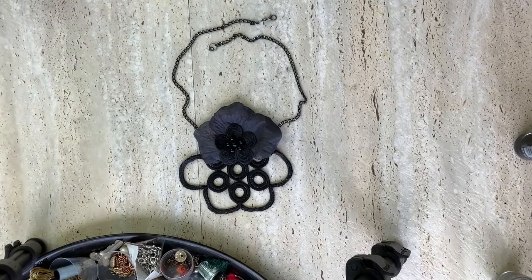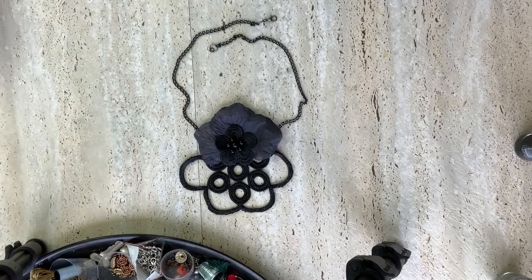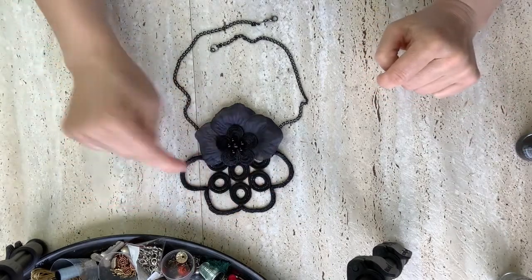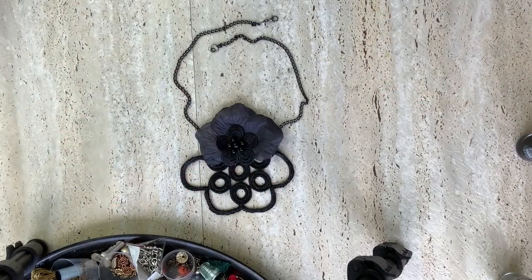Here's the necklace finished, which was done by a few different methods, including crocheting this part in here. Thanks for watching. Stay wonderful and humble.